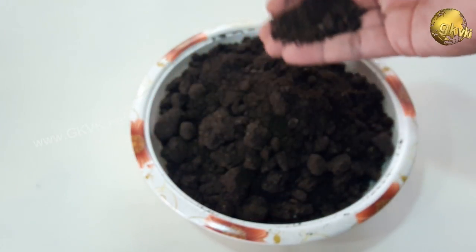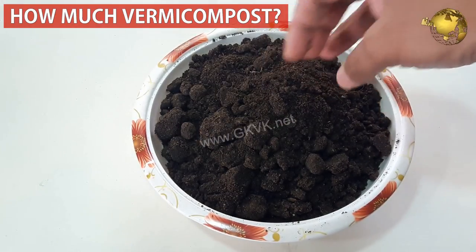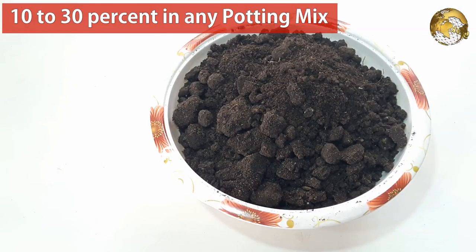Now finally, how much vermicompost to mix in your garden soil or how to make the potting mix with vermicompost. In any potting mix formula, whatever the formula of the mix, you can add about 10 to 30% of vermicompost to the soil for best results.